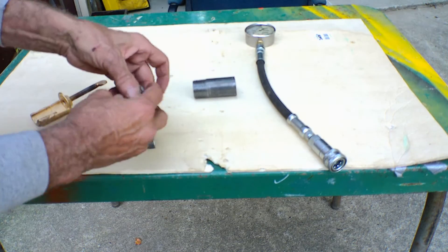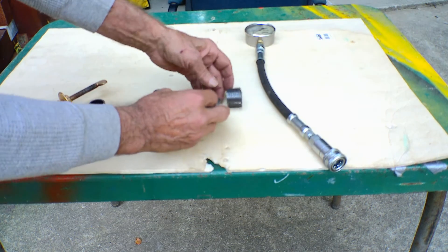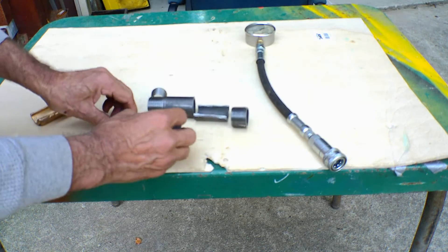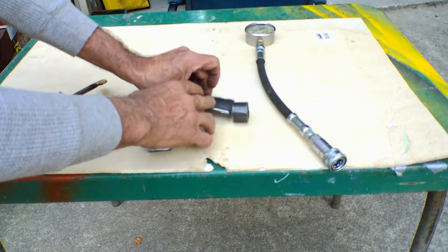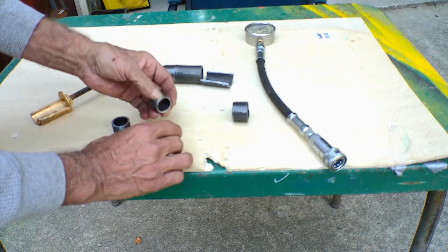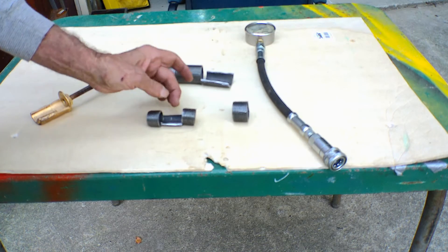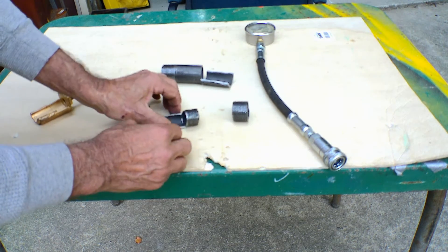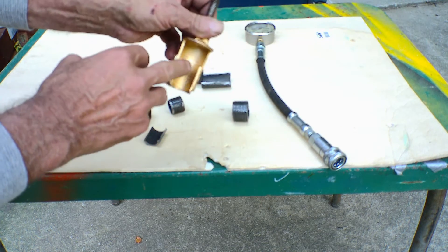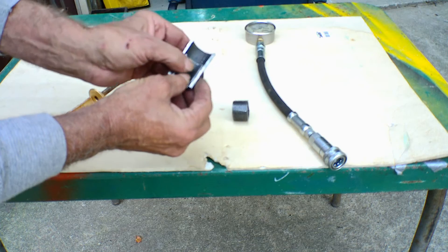What I started off with is a nipple here, and I cut this section out — it was a complete piece until I cut it in half. This is a one-inch diameter on the inside. And this piece here is a one-inch OD. I did the same thing with a short nipple — cut it in half. Then to get this part in here, I just welded it on there like that.